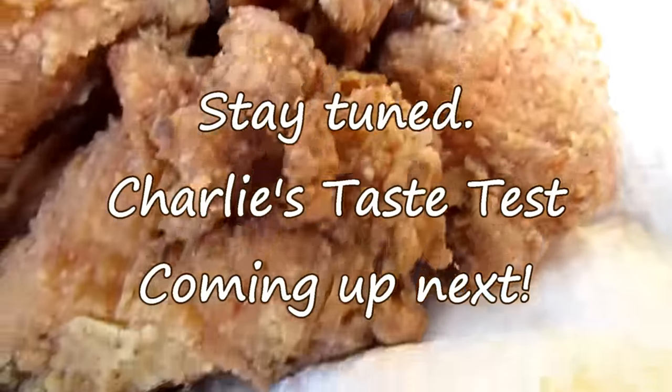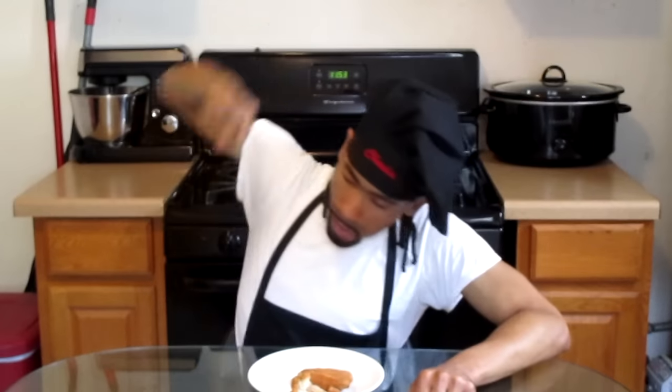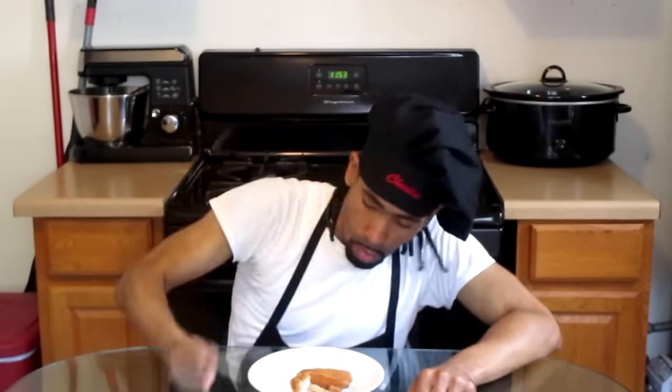Stay tuned as Charlie's Taste Test is coming up next. Now it's time for Charlie's Taste Test. Love fried chicken. The chicken is tender, juicy, well seasoned, absolutely delicious.